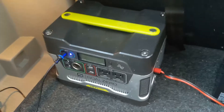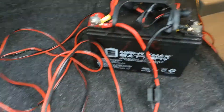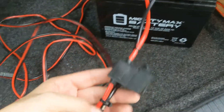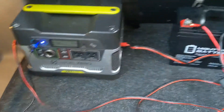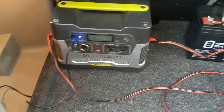Now let's triple it by adding a third 35 amp hour battery. It's the same thing — run it through fuses here to Anderson connectors, then take that connector and plug it onto the other side. Now we have three batteries: the one inside your Yeti 400, the second one, and the third one.